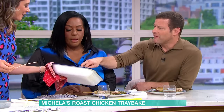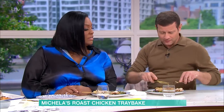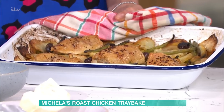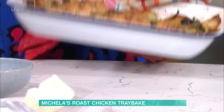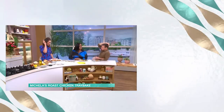I can literally eat crispy chicken skin! The kids can pick around anything they don't like - if they don't want an olive, that's fine. If you want more beans you can put more beans. What I love about this is you're sitting down with one thing on the table - no gravy pot, none of those extra dishes. That is delicious!